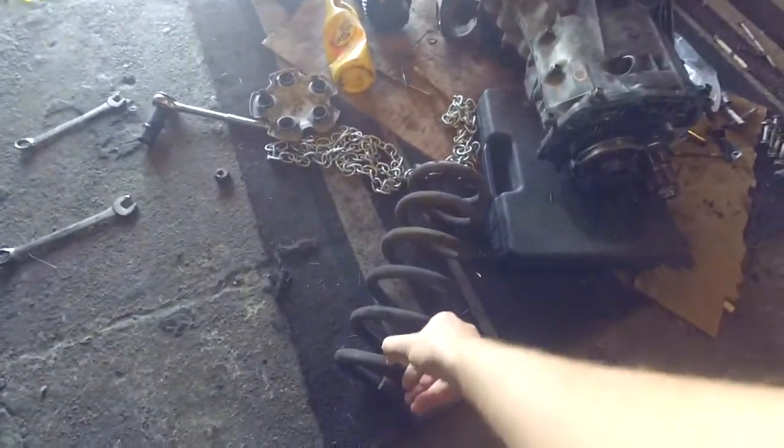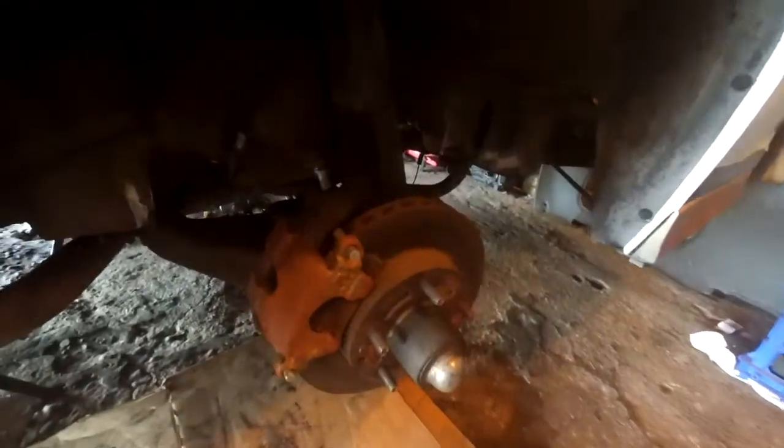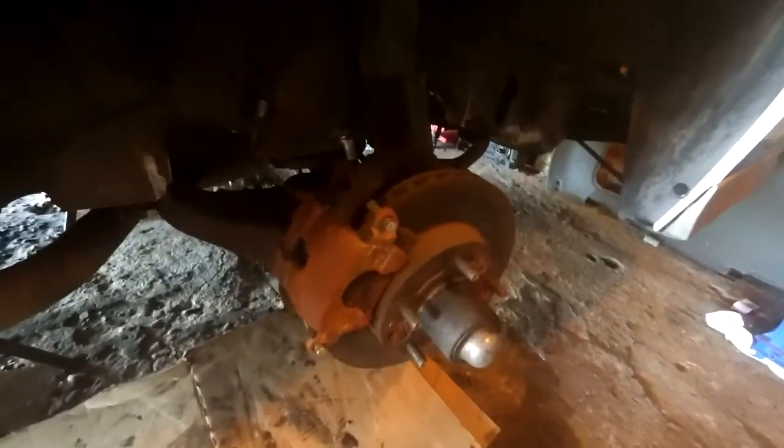We're pretty sure we're going to chop these springs - just take like one coil out of it to drop it about an inch or so, maybe a little more, so it matches the lowering springs in the rear. All that still has to happen on the other side - we basically haven't really started taking it apart yet. He's got brand new wheel bearings and everything. These calipers are actually brand new, they just rusted pretty quick because we didn't paint them. We got new shocks and stuff for the front as well, so just going to get that taken apart.